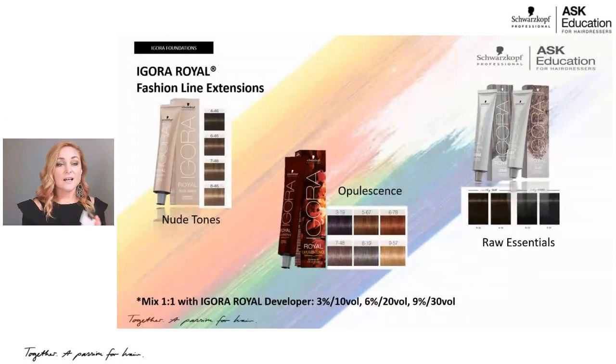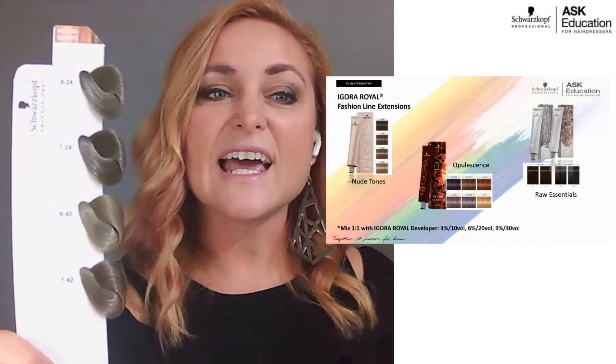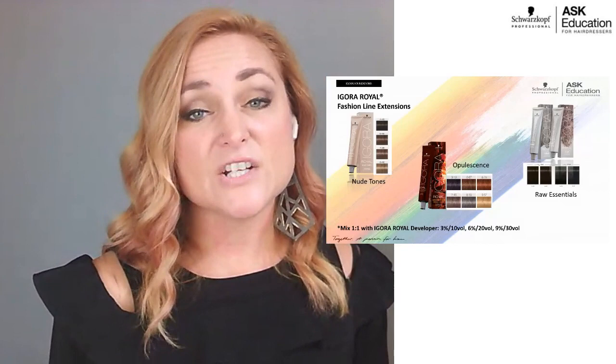There's one more line extension called Muted Desert Shades. These are really pretty for a natural level seven or level nine hair color — very natural looking. My natural hair color used to be called dishwater blonde: ashy but still a little bit warm, and that's what these shades mimic. It's so hard to get those cool, elegant beiges that don't reflect too much warmth, and these deliver that. We have dash-24, the ash-beige, which is the coolest — almost like a gray with a beige reflection. If that's a little too cool, dash-42 has beige first and then ash.